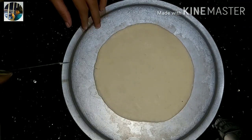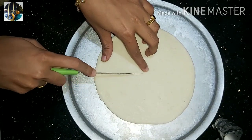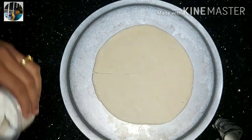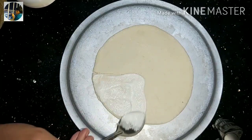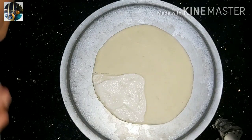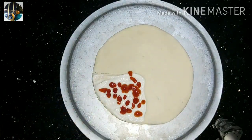Let's cut the whole roll in the center. I'm going to cut the whole roll in the middle. Let's put mayonnaise on top, then tomato sauce on top, then chili sauce on top.